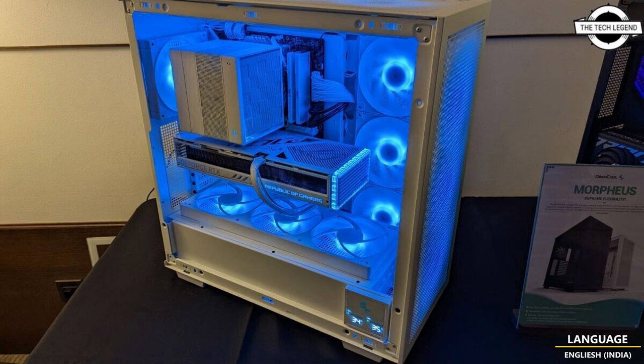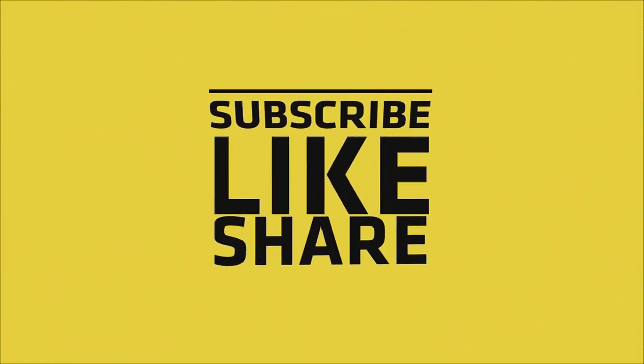If you liked my video, please do like, share, and comment, and don't forget to subscribe to my channel and press the bell icon. Thank you.